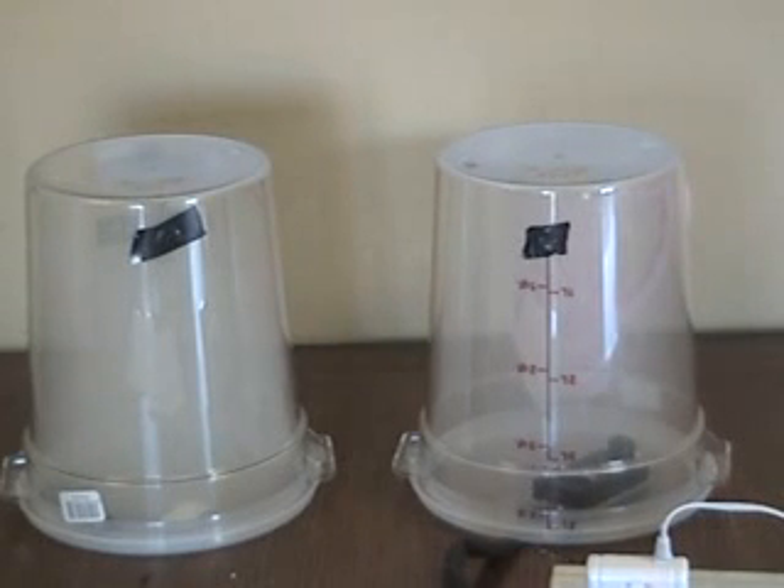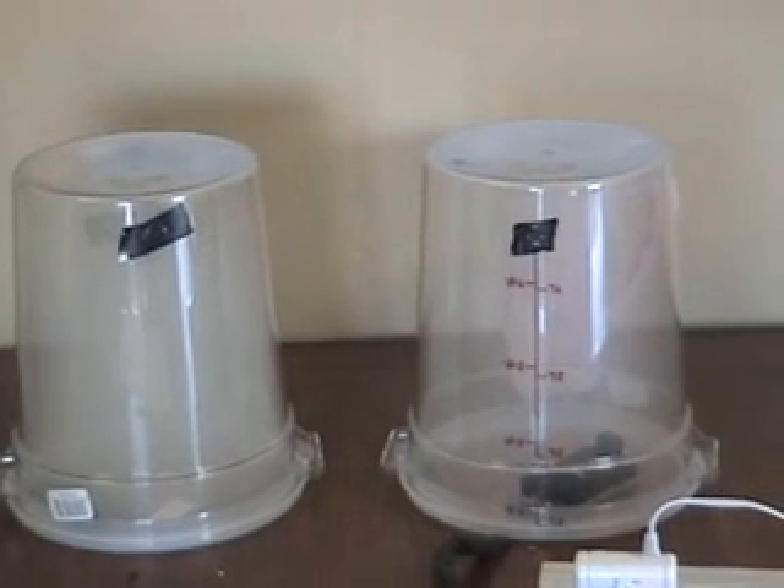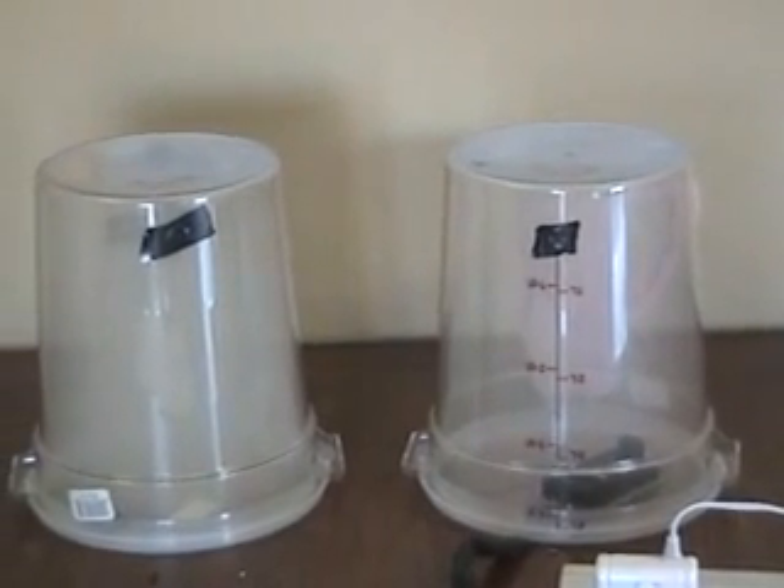It has now been about one minute since we turned on the device, and as you can see, about half of the smoke has been destroyed.